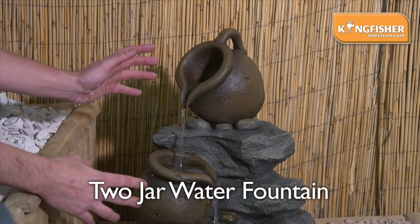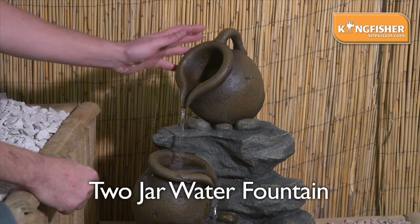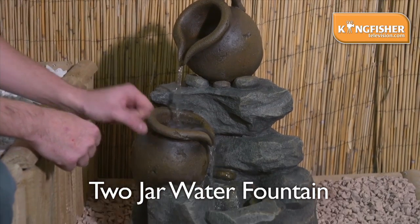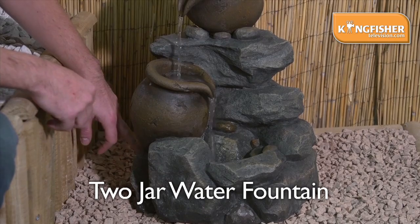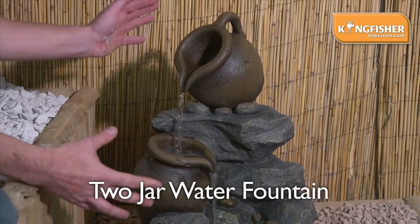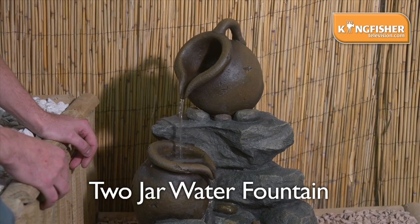This is the Kingfisher Two Jar Water Fountain. It comes with two large jars and this stone area. The water is pumped from the bottom through a pump at the back, up to the top and then back down again. Perfect for bringing life to any part of your garden.